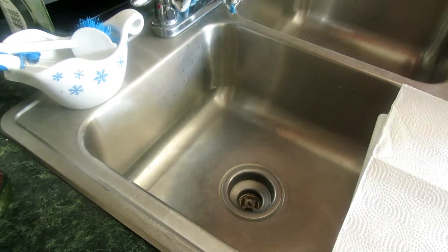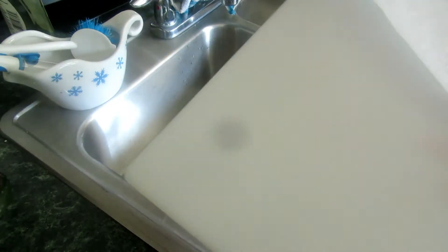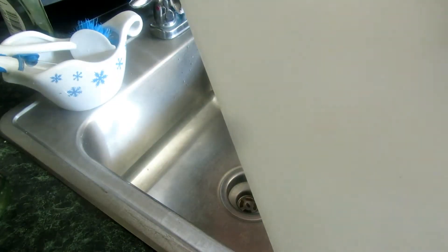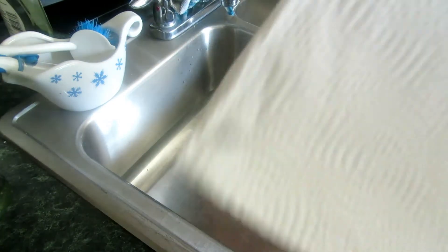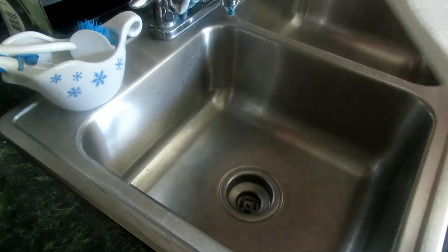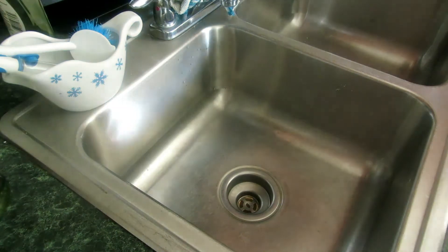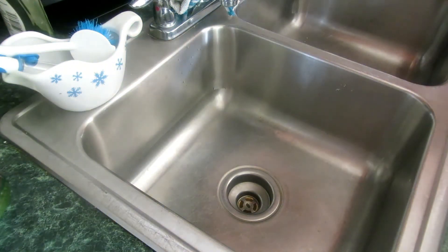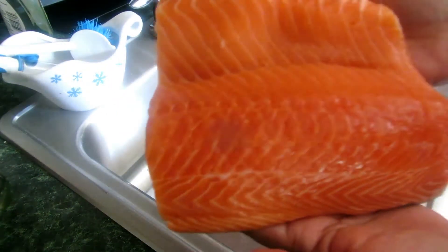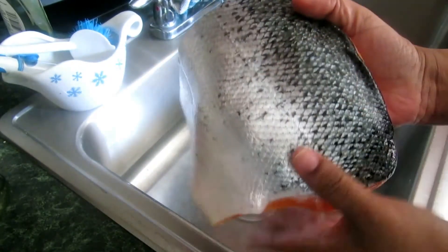Okay, now I'm ready to prep the fish. I have my cutting board here and I'm placing a paper towel to dry the salmon a little bit — it's better to sear salmon that's not wet. I'm taking the salmon out of the pack, and I'm very surprised at how big it is. For 1.47 pounds, that's a pretty good size.